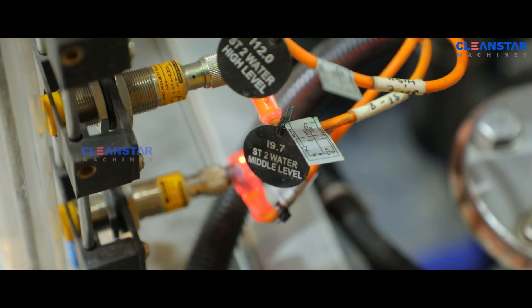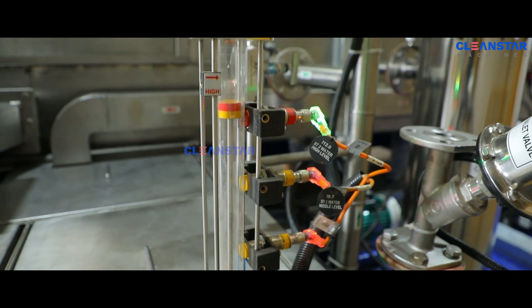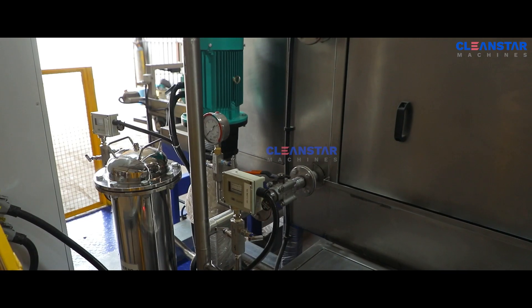Filpro make level indicators are provided on both liquid tanks. A high pressure pump is used for the degreasing spray wash.